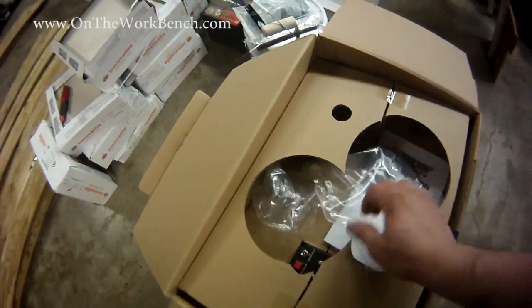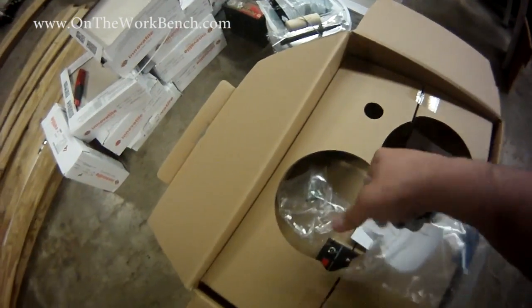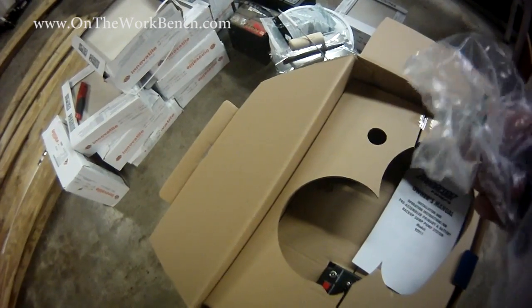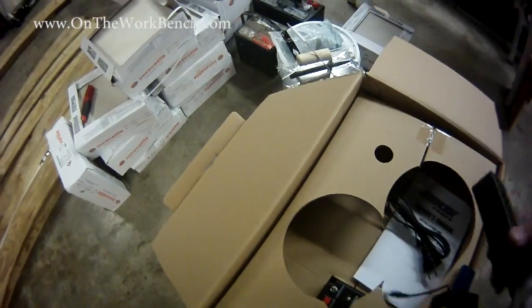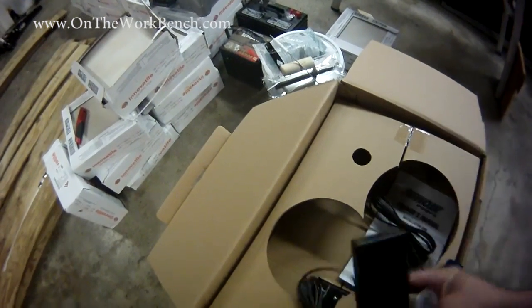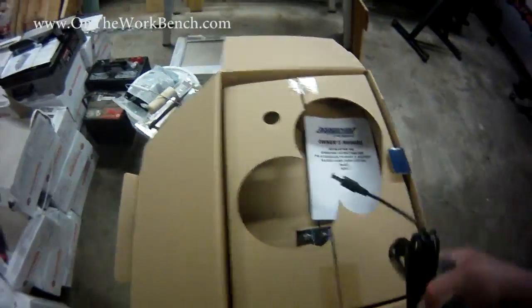As we look at the top here, we've got some terminals for a battery. You should note a battery is not included with this kit. There's a plastic baggie here that has nothing in it — that's kind of disturbing. And now we've got what looks like a battery charging transformer and the power cord that goes with it. We'll set that aside.